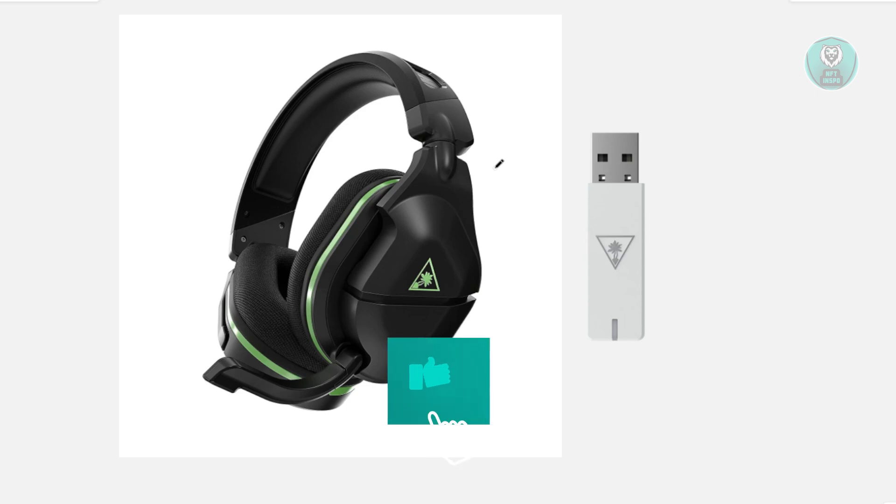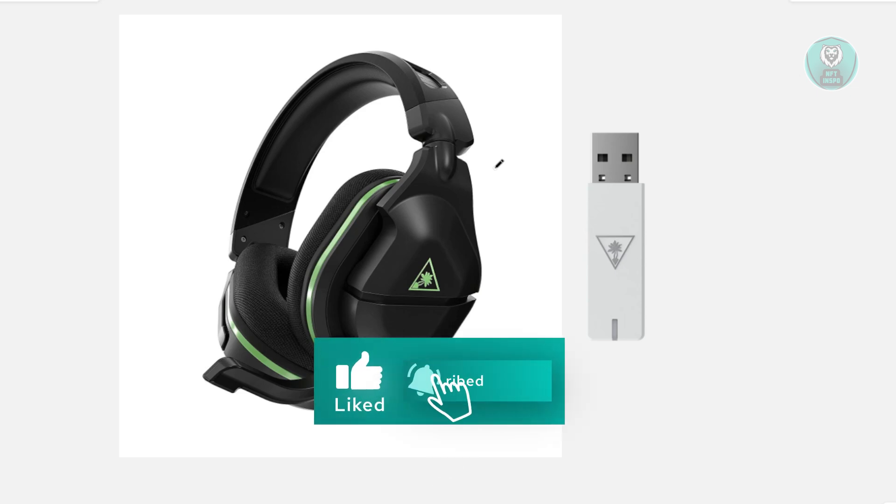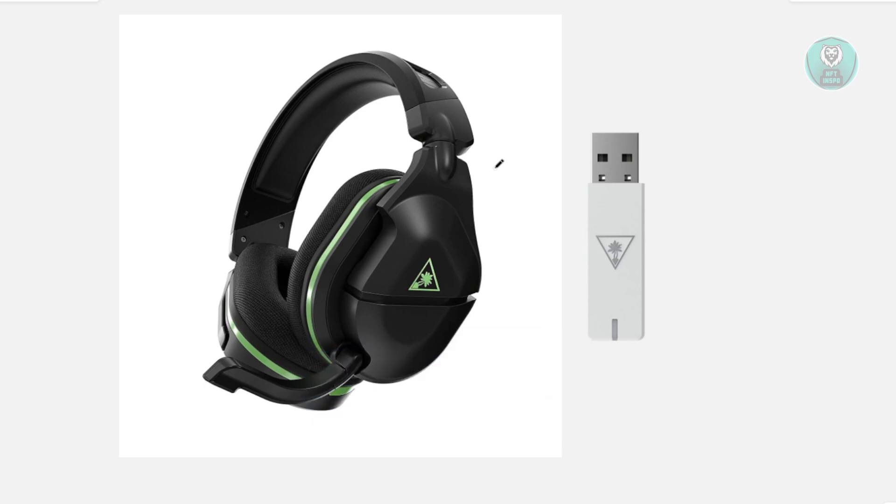Next, turn on your Turtle Beach headset and allow about one minute for the headset and transmitter to automatically re-pair. The LED on your headset should turn solid — not blinking — which shows it's connected. Make sure the mic boom is flipped forward and unmuted. The LED on the USB transmitter should also turn solid.